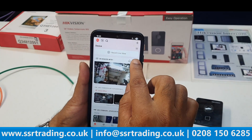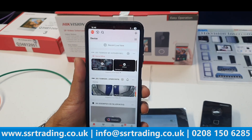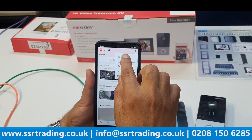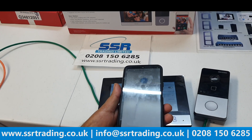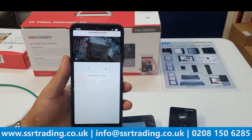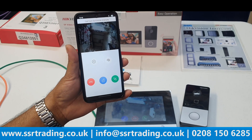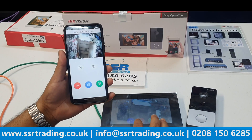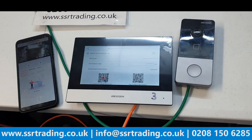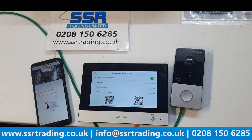If you want to delete the device, go to Settings and select Delete Device. If you accidentally delete it and want to add it again, just tap the plus sign and scan the QR code again. Adding device complete — tap Next and skip. The device is back and you can remotely answer calls again. That's all — thank you for watching, and we'll bring more videos soon.